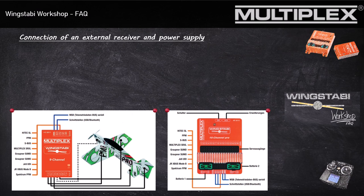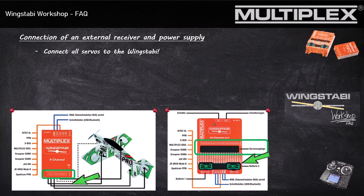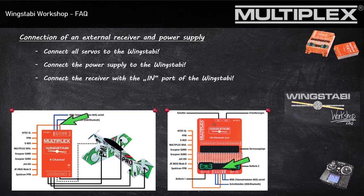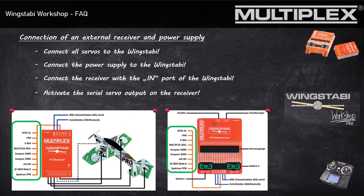So how do you connect your servos and your power supply to your Wingstabby? As you can see in this picture, all servos are connected to the Wingstabby. You also have to connect your external power supply to the Wingstabby. You will have to connect your external receiver to the input of the Wingstabby, so the serial servo signal is connected to the Wingstabby by this wire. Your external receiver also gets its power supply through this wire.